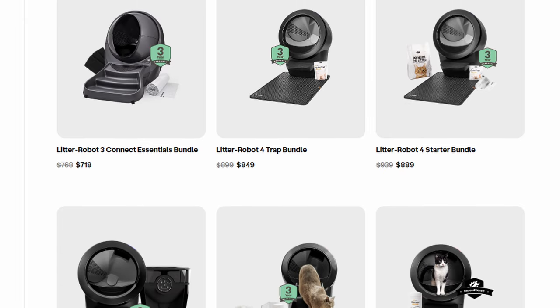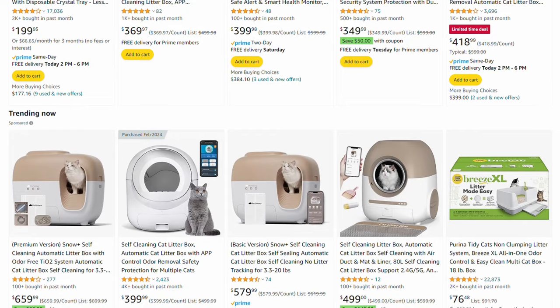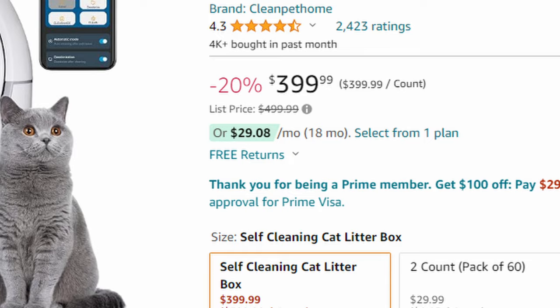Those typically run between $700 to $900 and I wasn't quite sure if I wanted to splurge that much money on a litter box yet. So I decided to see if there were cheaper options on Amazon and I came across the Beecharia self-cleaning cat litter box. This was about $399 and I believe it was on sale when I got it.